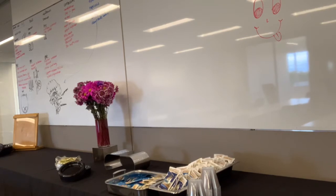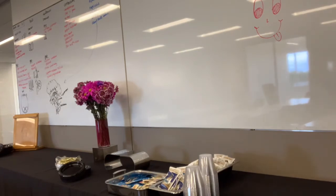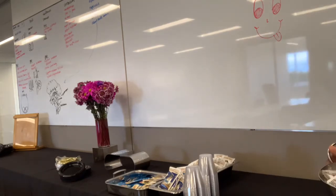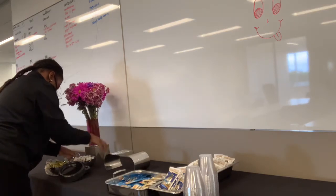I also included clear tumbler cups because the beverages were bottled water and lemonade. Even though they're in bottles and cans, people prefer to pour into a cup, so you always provide cups that match the beverage — hot cups for hot beverages, tumblers or cold cups for cold beverages.